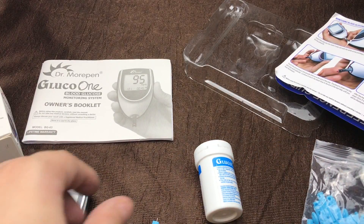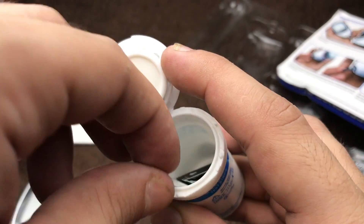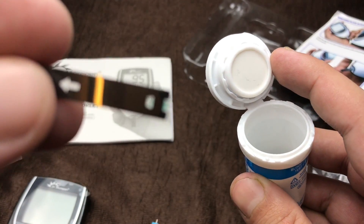These are the sticks you have to use. You have to throw them after use — don't use them again and again, just use it and throw it.